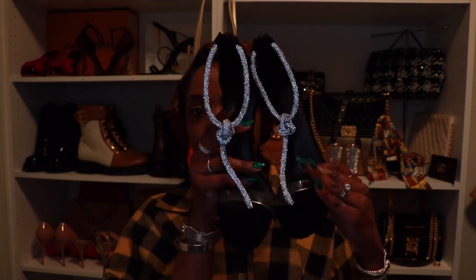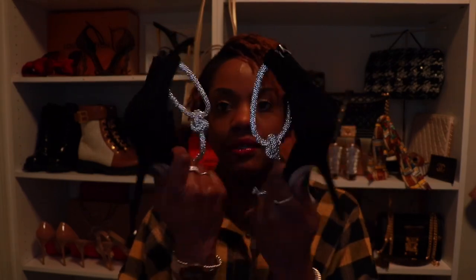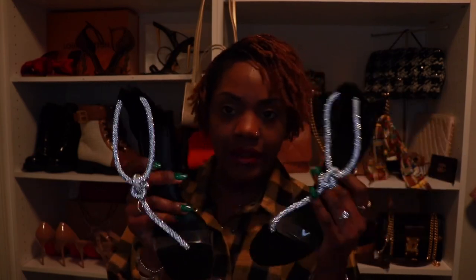I really think they're cute. I love this knot that's on them — the rope effect. They're zipped in the back. She makes really good products, they're high quality. I think they were like $450 or something like that. Let's go ahead and try them on.